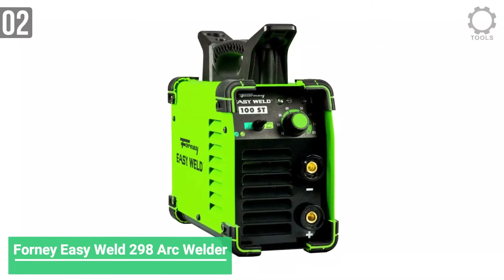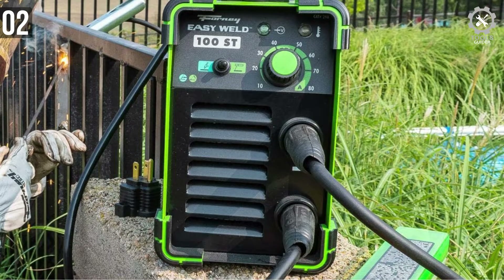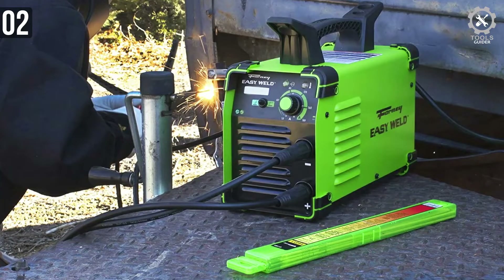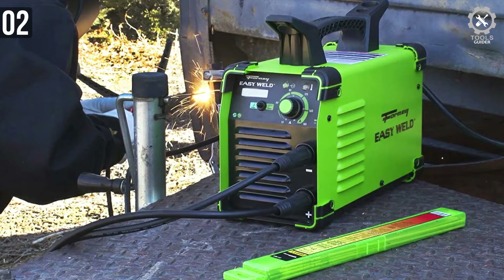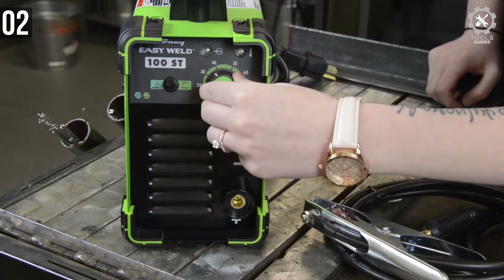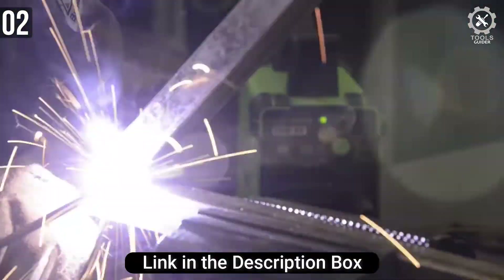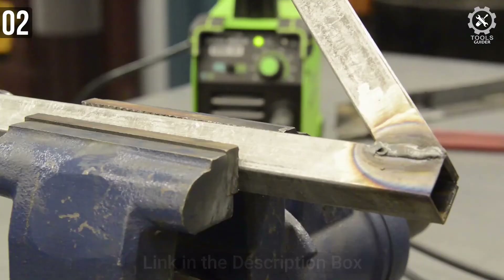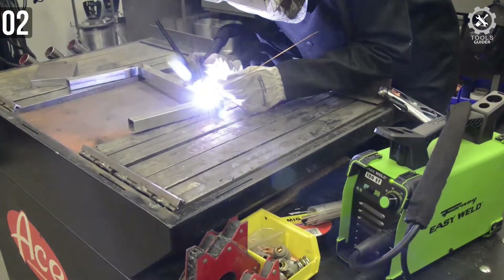Number 2: Forney Easy Weld 298 Arc Welder. The Forney Easy Weld 298 is an arc welding machine that is great and definitely one of the best choices for many good reasons. This arc welding machine is portable, super lightweight, and very affordable. There is one characteristic that makes it exceptional among others on this list: you can utilize it for both stick welding and TIG welding, and switching from one mode to another is as simple as turning a knob.